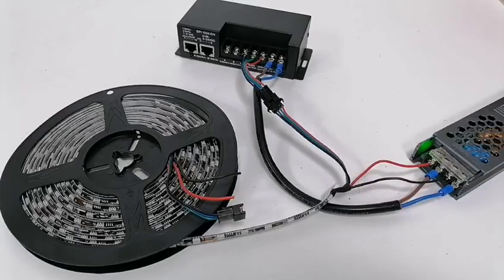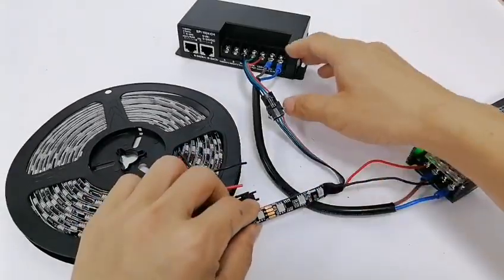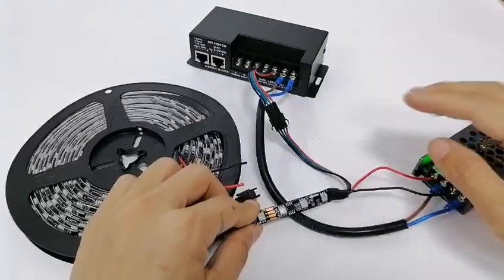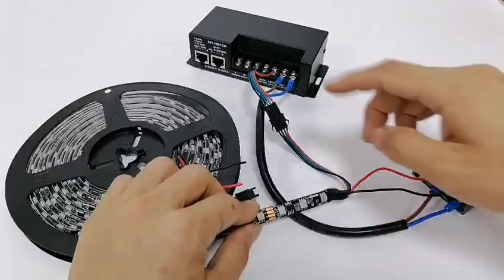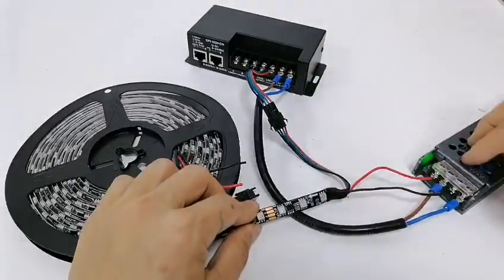Hello friends, do you know how to use DreamColor LED Street DMX decoder? The first thing shows you the wiring about the street controller and power.